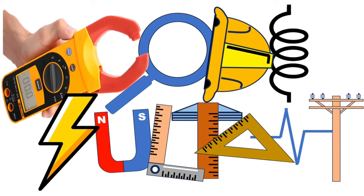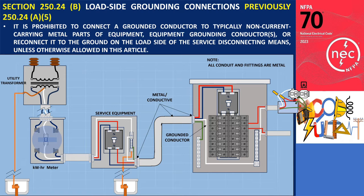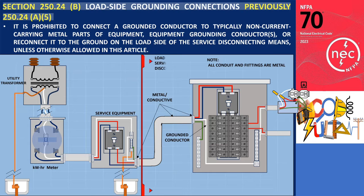Hello everyone, welcome to Codesulton channel. Section 250.24B, previously referenced in Section 250.24A5, pertains to load side grounding connections.